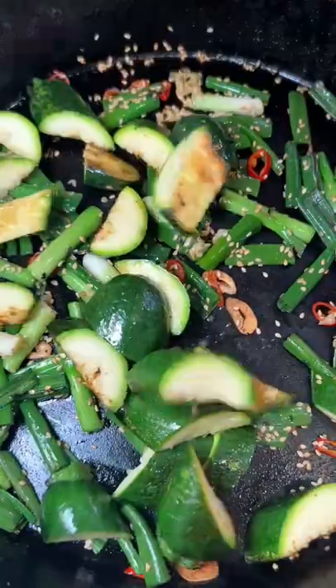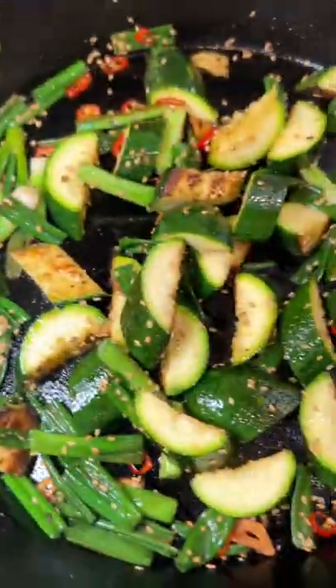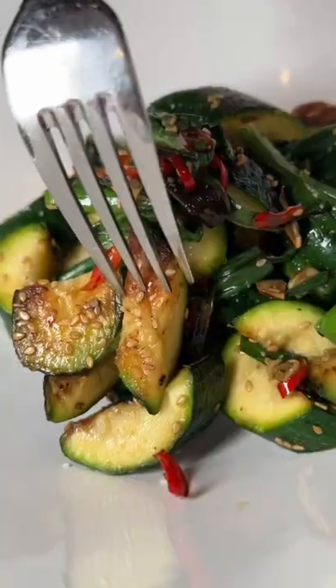In go the aromatics — sesame, scallion, chili, and garlic. Dice up your zucchini into bite-sized pieces and let that marriage of flavors come together. Oh my stars, so simple — give it a try, you will love it.